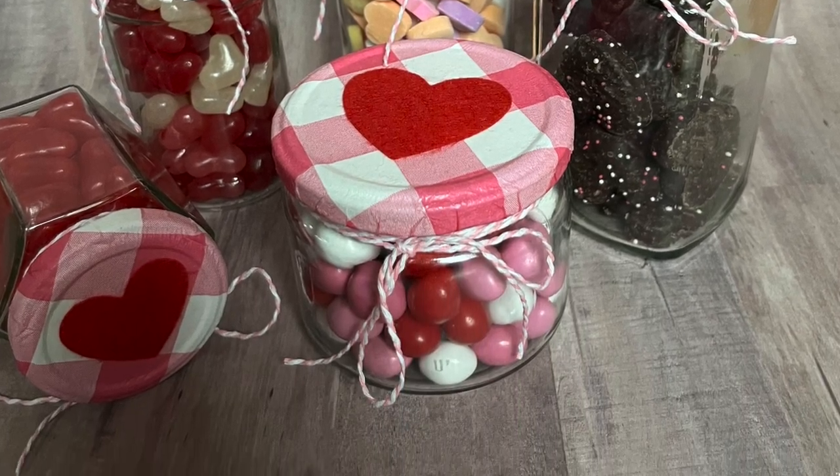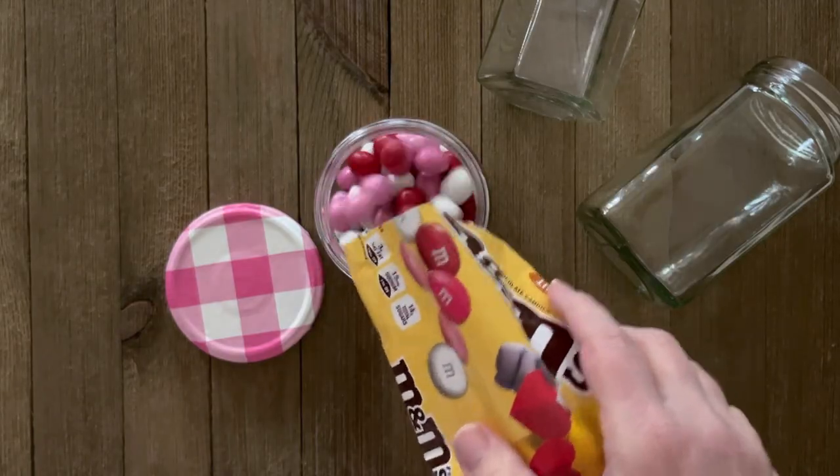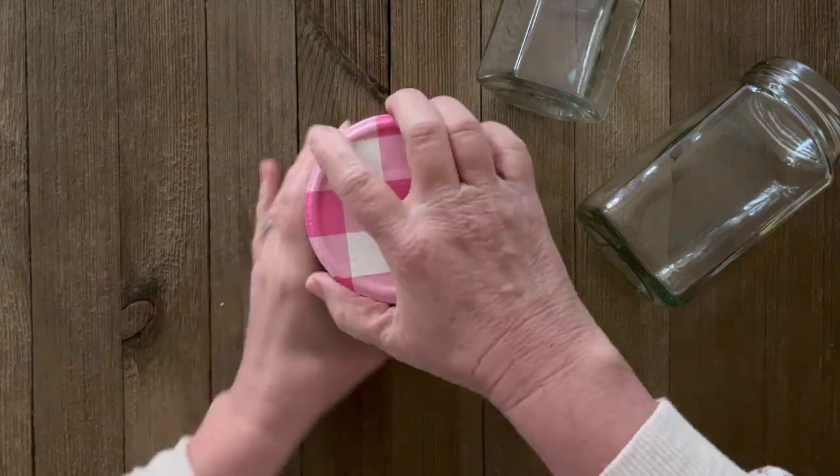Then you can top coat the whole thing with a thin coat of Mod Podge, and that will just help seal it down. Now's the fun part — let's go ahead and fill these jars with all sorts of Valentine candy treats!